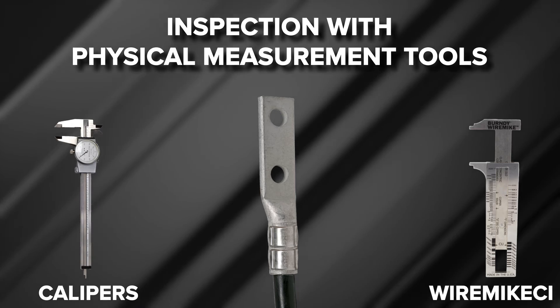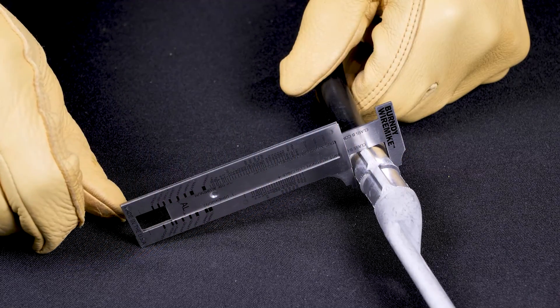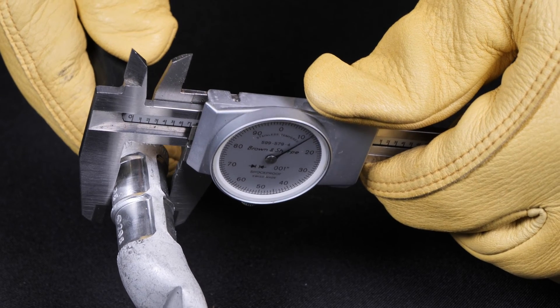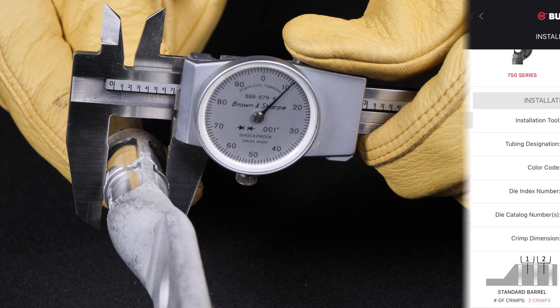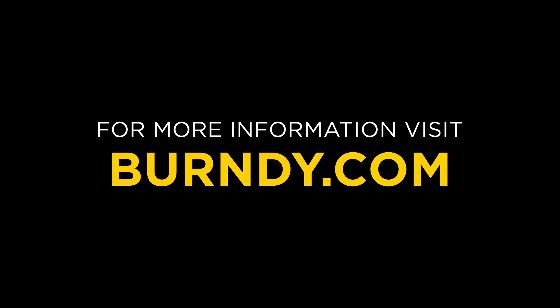Verify the die catalog number with the die used, based on the die index number and color code. The Burndy Connect app provides the post-crimp dimension range. Place calipers on the crimp and verify the readings fall within the proper post-crimp dimensions. This concludes the aluminum terminal installation training video.